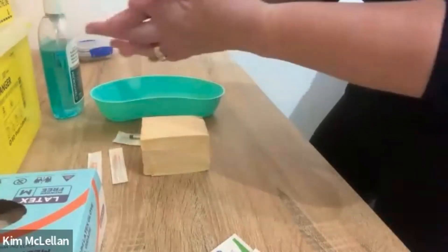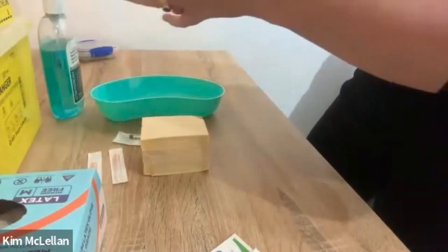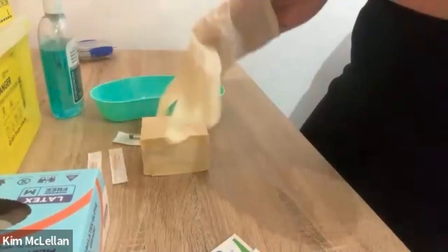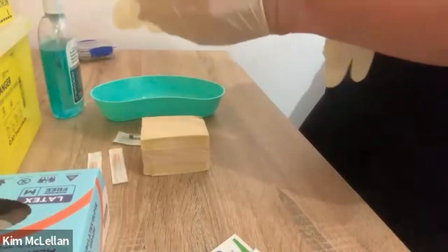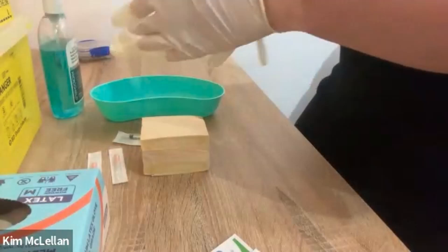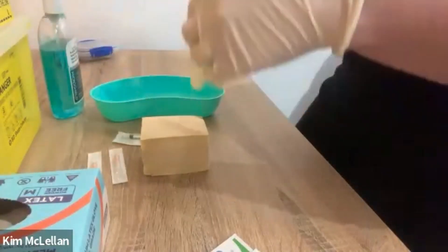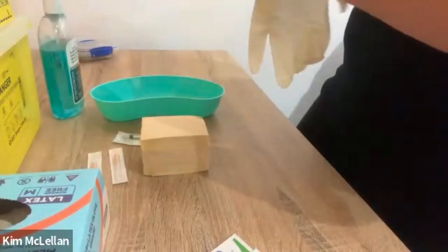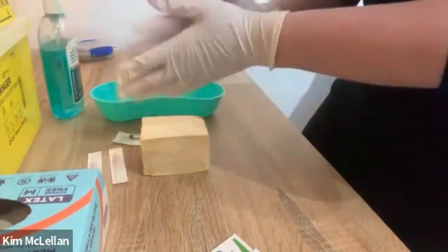First of all, I'm going to wash my hands, and then of course we're going to apply some gloves. If you don't have gloves available, you still need to verbalize that — you state out loud that you're going to be applying gloves.